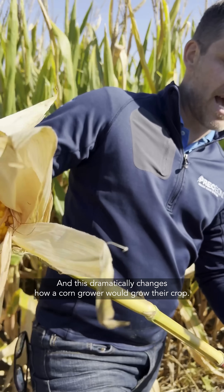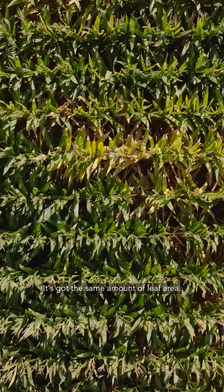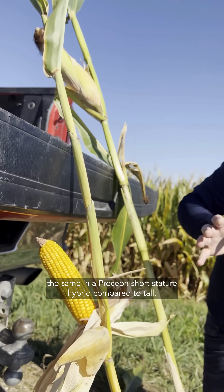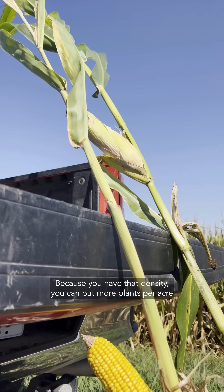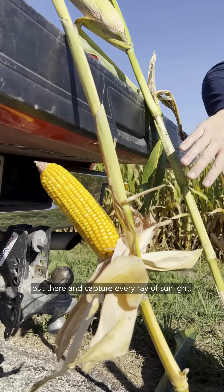It's got the same amount of leaf area, so the factory that the plant uses to put on grain stays the same in a Presion short stature hybrid compared to tall. Because you have that density, you can put more plants per acre out there and capture every ray of sunlight.